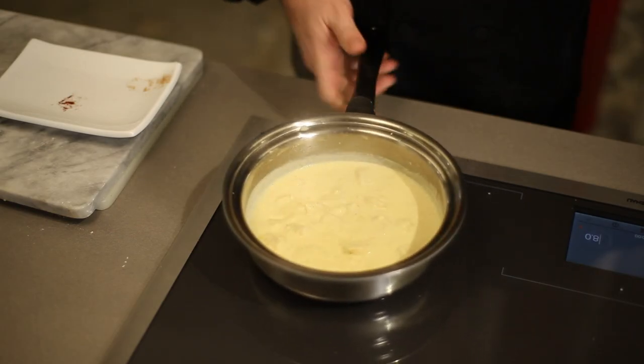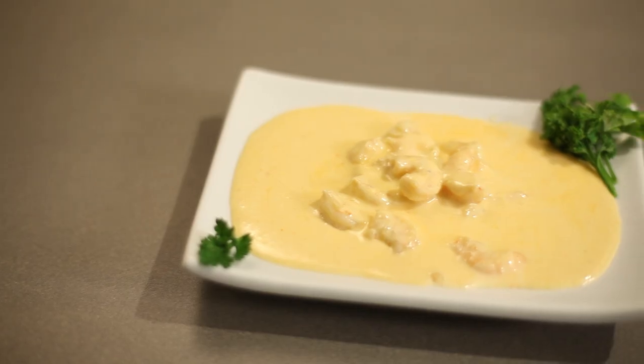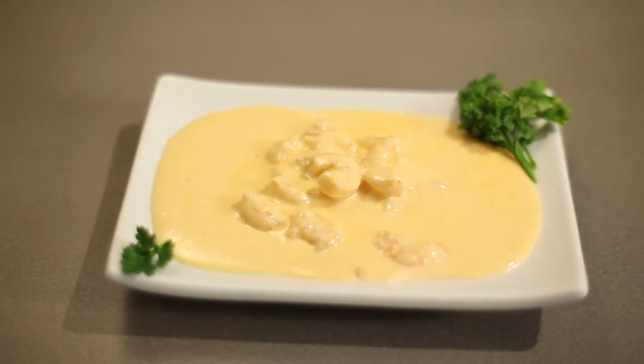A little cayenne, a little nutmeg gives it a great kick, and then we'll garnish it with a little bit of parsley. So that's how I like to make seafood Newberg. I'm Chef Eddie G — stay hungry my friends.